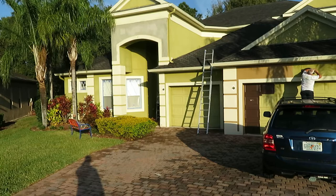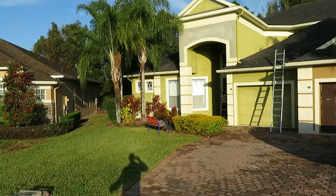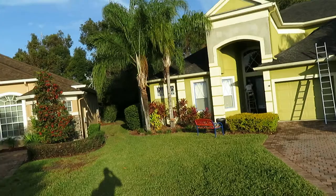We'll trench around the house a little bit, all the way around the perimeter, go down about four to six inches, paint that, let it dry, backfill it nice and even.